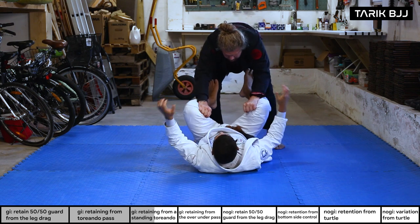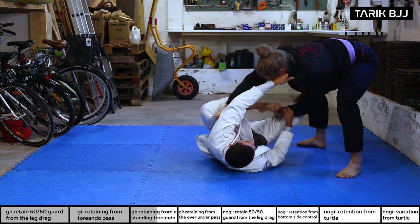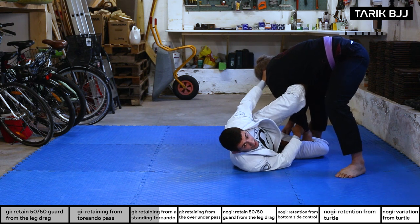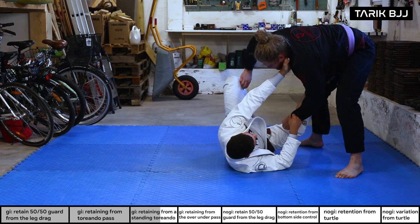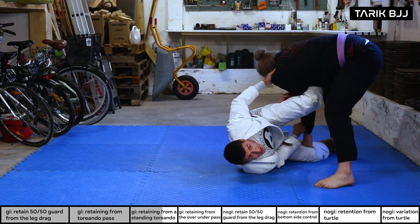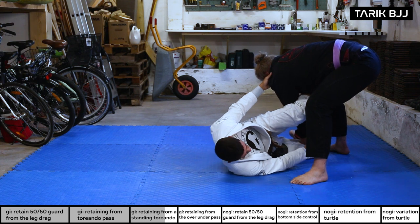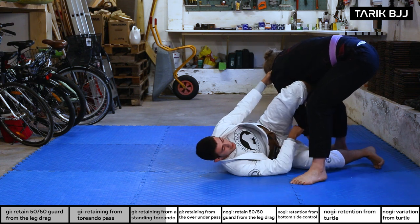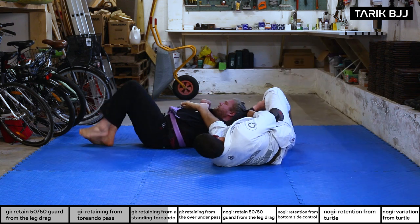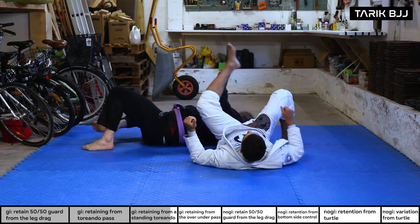He grabs my pants, I grab his sleeve. I grab his collar and throw this leg in — putting it on the inside between my arms and around the outside, then throw it in behind his tricep. This takes some timing to get used to. As he goes, throw this leg in and hook the side of his hip — you may need to bring your hips up to make that. Once you're there, bring the bottom leg and step underneath his base, then sweep by turning over to the side. Hips in for the armbar.